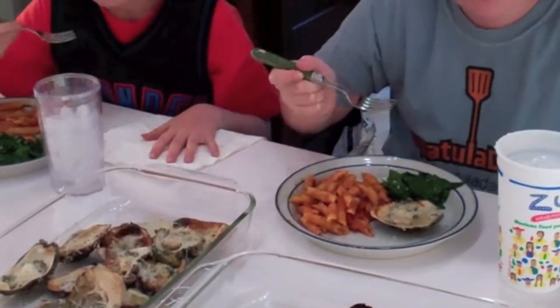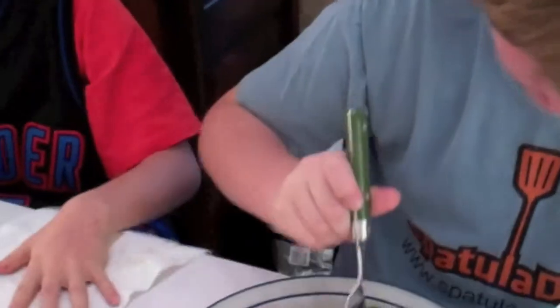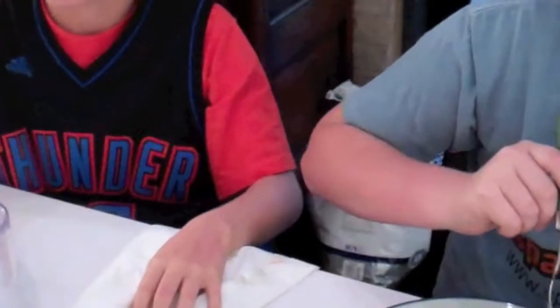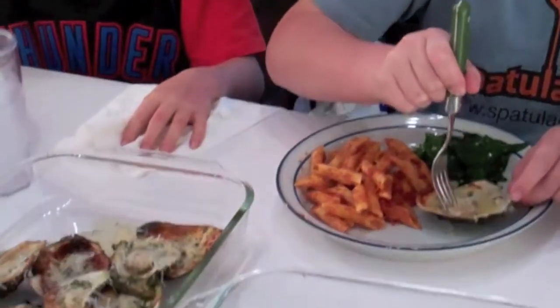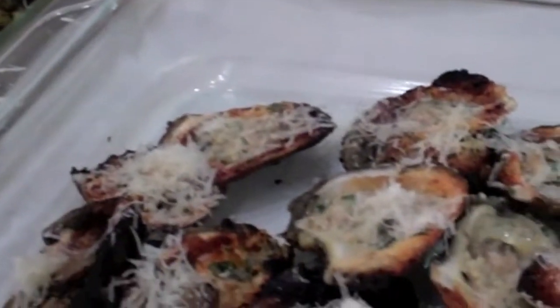All right, what do y'all think? Mmm, it's too cool for school. It's so good. Awesome. Thank you — we were successful. Check it out: spatuladad.com with the full recipe.